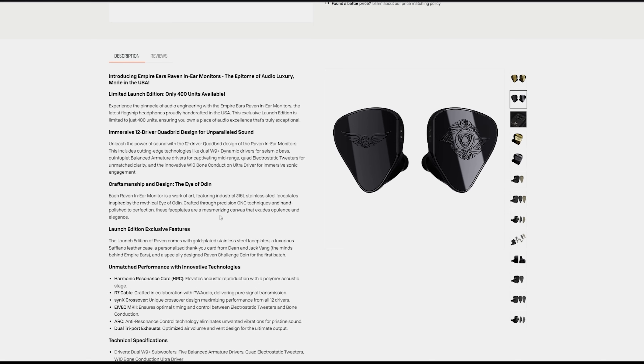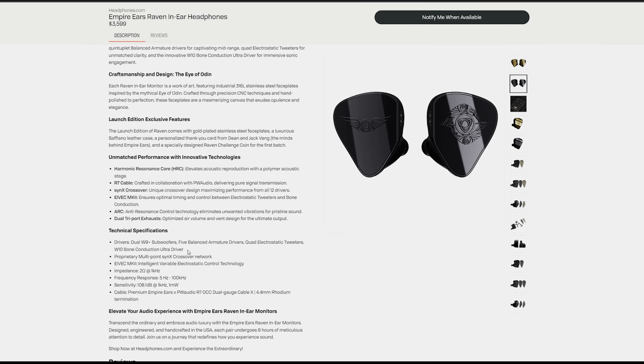The driver implementation here is quite unique. Looking at the product page, the driver configuration has two W9 Plus subwoofers — so dynamic drivers in the bass — five balanced armature drivers, quad electrostatic tweeters, and a W10 bone conduction ultra driver. They also reference a proprietary multi-point Sync X crossover network. These are not the same off-the-shelf drivers you may see in many other IEMs.